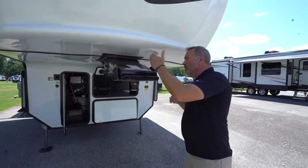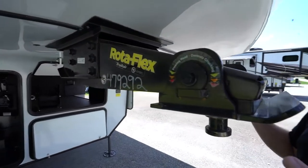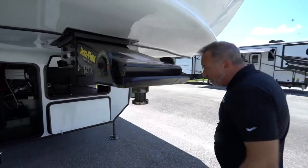Right up front, I want to start right here with the Rotoflex fifth wheel hitch — the pin box, if you will. You've got the pivoting head here with some control in it. What that does is it just helps stop that chucking and bucking while going down the road.